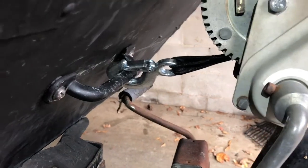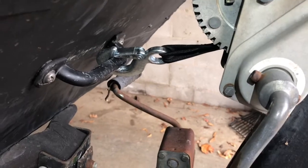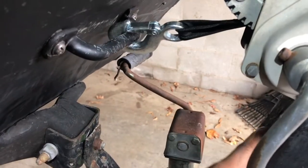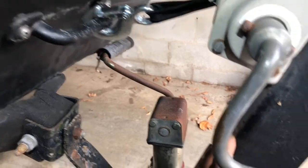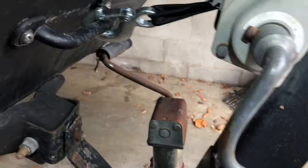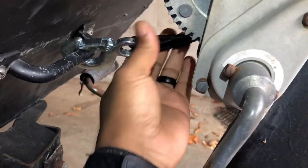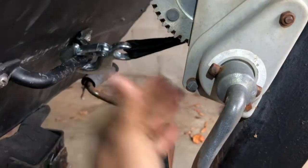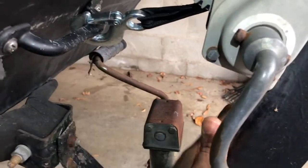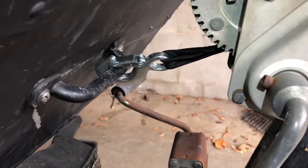Welcome back to Daddy DIY. In today's video I'm working on my Jon boat. The objective for today is to add a safety chain from my post to my boat — a backup in the event the strap gives way or the winch gives way. I want something else that connects my boat to this post, and that's the plan for today.